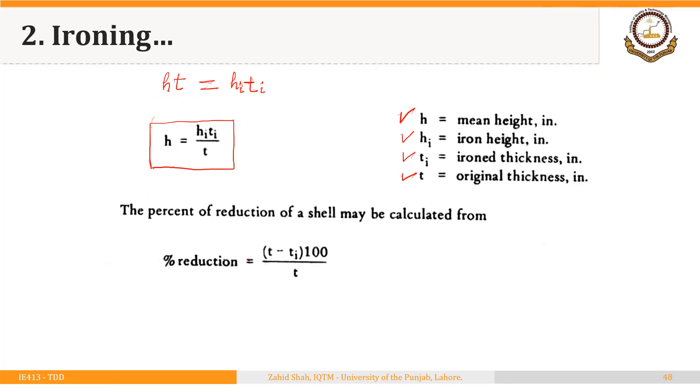The percent reduction of the shell may be calculated as: (original thickness minus new thickness after ironing) divided by original thickness. This equation can be utilized to calculate what height h should be before ironing so that we can achieve a certain height after ironing given a certain percentage reduction in thickness. That is the basic idea.